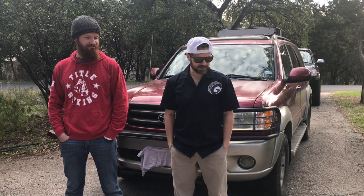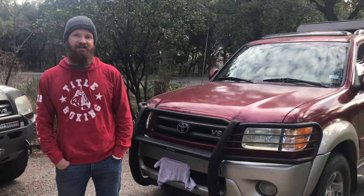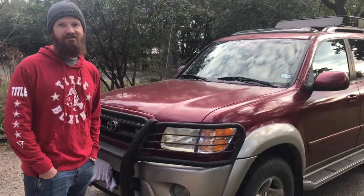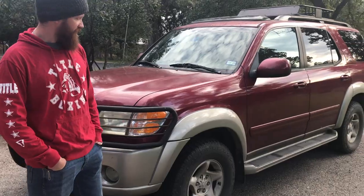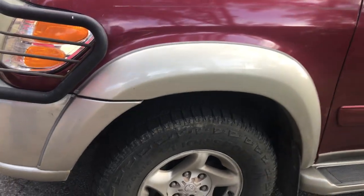Joe here just got a First Gen Sequoia and he wanted to put a lift on it, so here we are. My hope is that it turns out great and I'll give a link to that in the description below too. But first I'm going to let Joe go ahead and tell us a little bit about the car that he got. It's an '02 — I bought it for $3,600 bucks. Nice. It's got just under 200,000 miles and it looks like it's got brand new tires on it, but we're going to make this a little bit bigger here in a little bit.